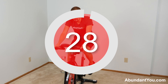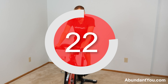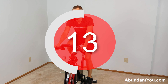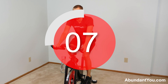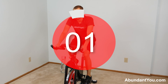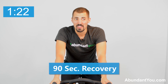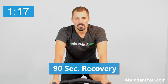One round down! Lower the resistance down a little bit — great, you should be feeling that in your legs. It will always burn. 90 seconds — catch your breath.